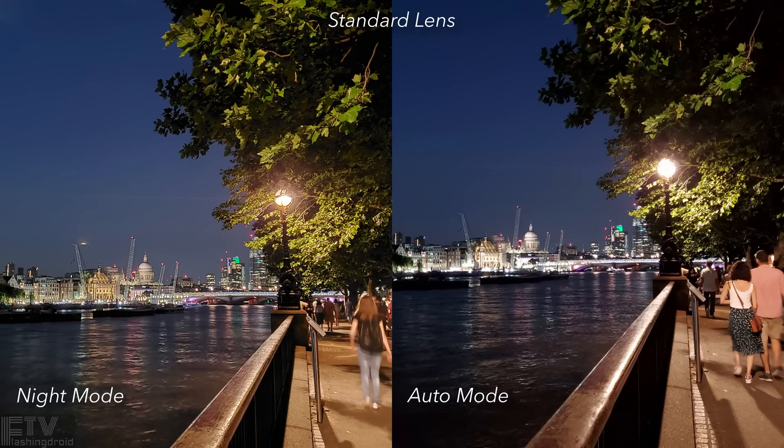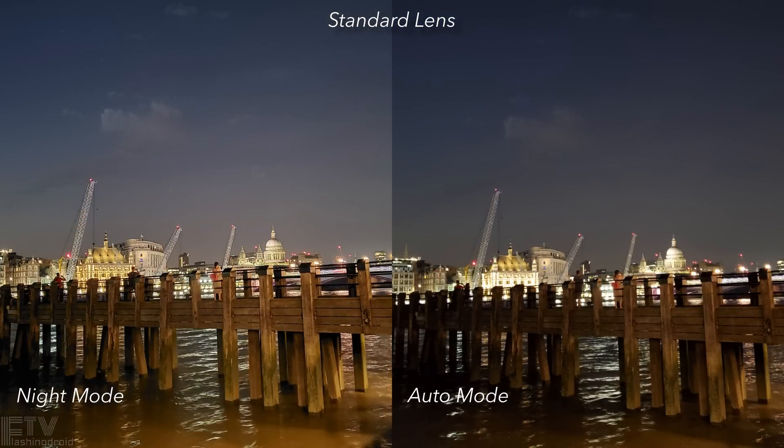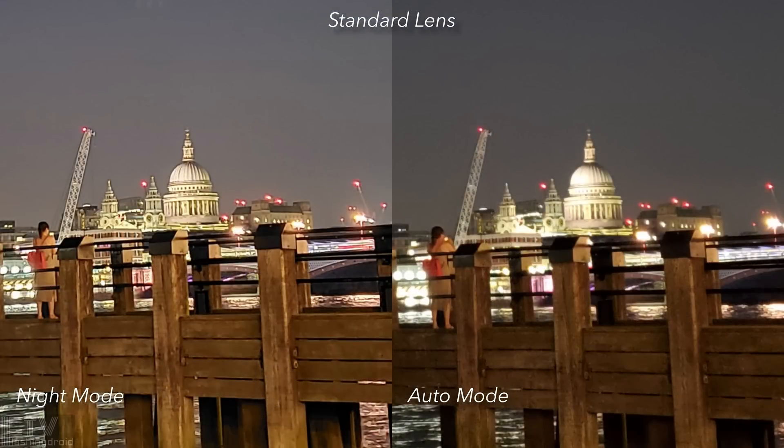All of the buildings and all of the lighting were well exposed on the one taken in night mode. On the contrary, all of the highlights were slightly overexposed in auto mode. The level of detail might be similar, but the dynamic range, color reproduction, and sharpness are much better in night mode. The difference in image quality between night mode and auto mode becomes even more significant when the lighting conditions become even more extreme — not only has night mode boosted brightness in the shadows, but also the sharpness and dynamic range of the entire image.